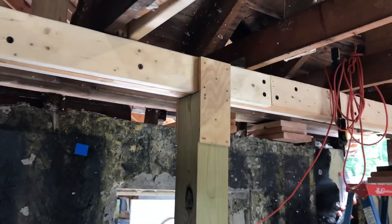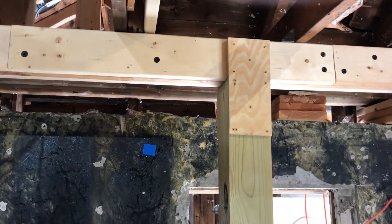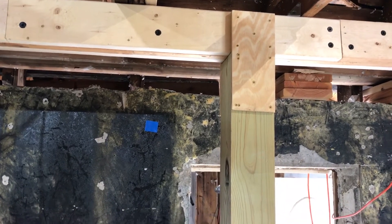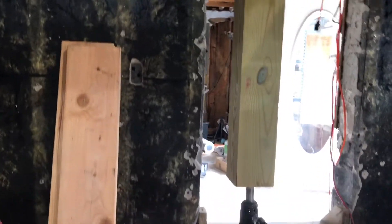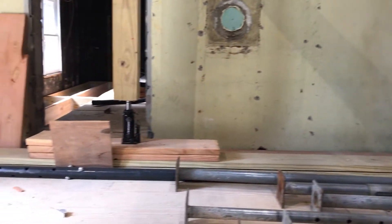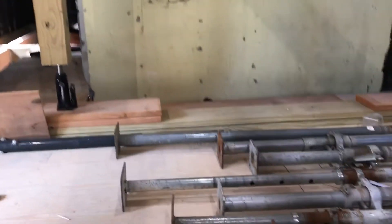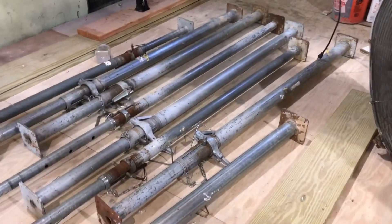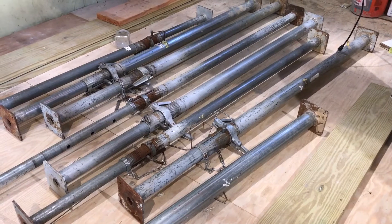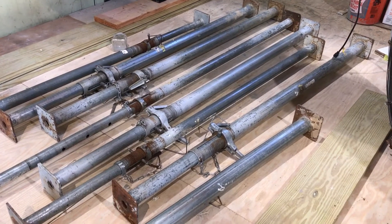That will give us even load distribution as we do the lift. We've got one of these on both sides and one in the middle. We've got 6x6 posts connected to the beams, and those are screwed in so they'll just hang there and won't fall on someone's head when we have to adjust the jack. We've got a bottle jack underneath each of those posts — four posts total — and those are what will do the heavy lifting. We also have a bunch of big shoring jacks that go under the beam for extra support and stability, and they'll give us a way to lower the roof back down on top of the new framing once that's built.